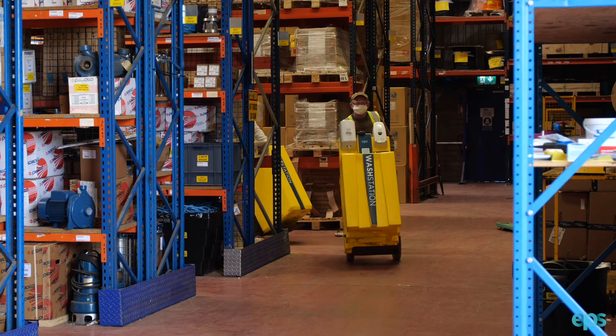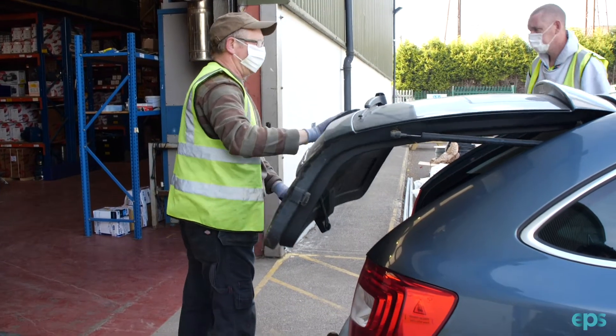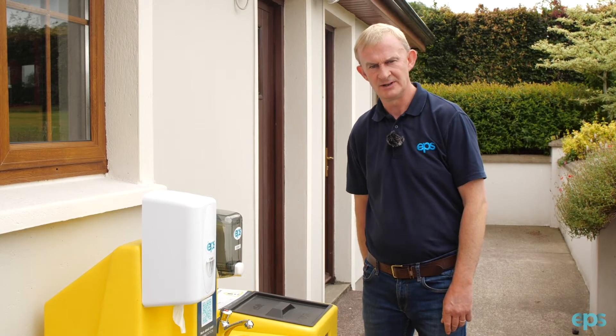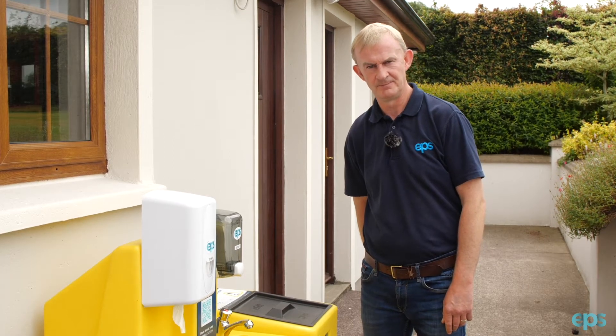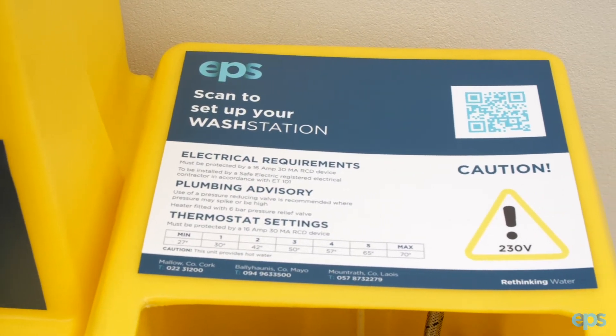The EPS wash station and heat station has been made as a plug-and-play system. It also has a small footprint which makes it easy to transport in cars and vans. When installing the heat station it is very important that all safety measures are adhered to. Each unit has a plumbing and electrical advice attached to each system.